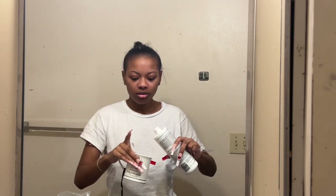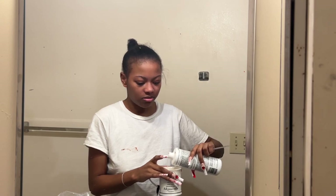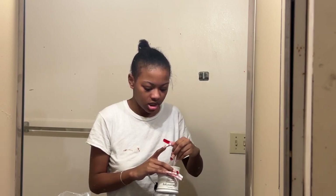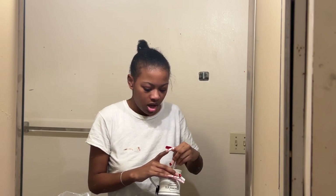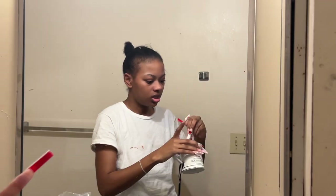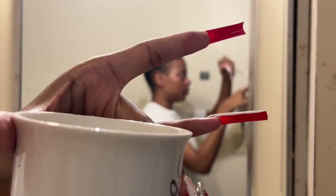Usually I make mine on the thicker side like a paste, but I'm not doing the paste since mine is only 20 volume. With the bleach it gets thick and then it starts to dry out when it's not working anymore — when it's already processed. That's why mine isn't going to be on the thicker side since I do have to process it to make sure I don't have to bleach it again. Usually I do mine at this consistency — where it's not super watery but it's not super thick either.